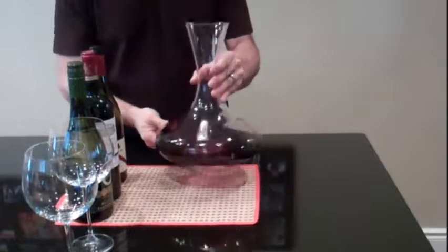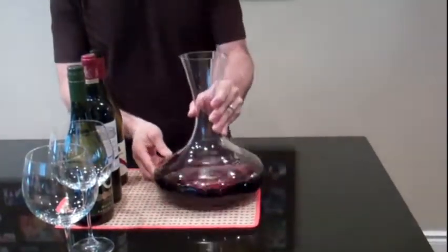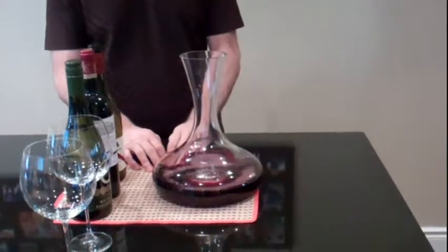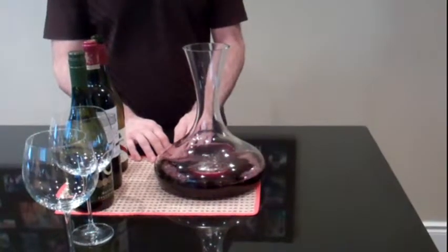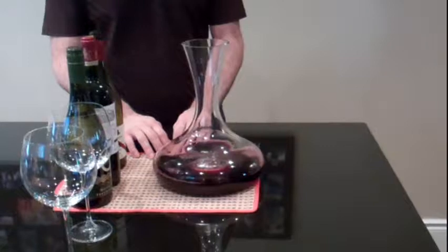Once the wine is in the decanter, give it a good swirl and let it sit anywhere from 20 minutes to three hours. If you taste the wine over a long period of time, you should be able to notice the difference in taste. Of course, don't forget to be mindful about serving temperature while the wine is in the decanter.